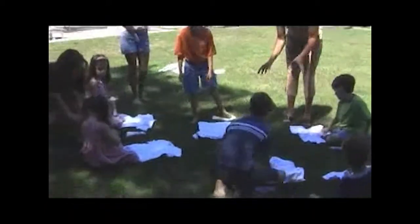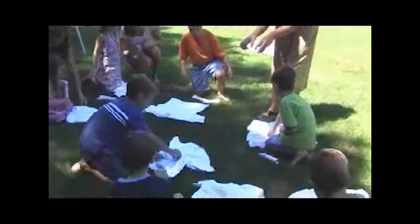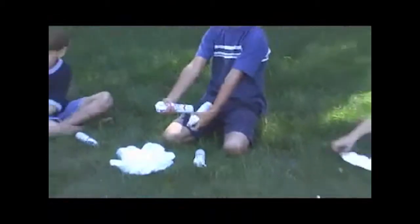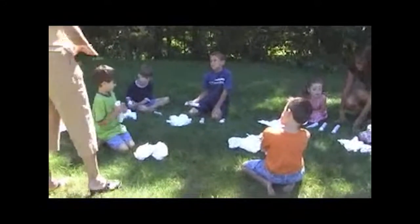Before you even start spraying, scrunch up your t-shirt. Okay, a little scrunch up your t-shirt. Remember, you're going to hold it at an angle about eight inches away from the t-shirt. Give it a good spray, holding on tightly. Stop after you do one color, open the t-shirt and twist it again.